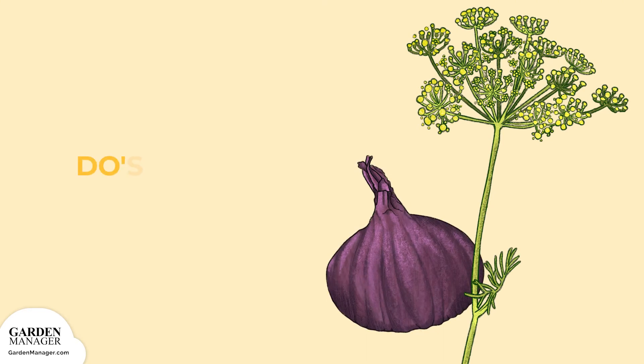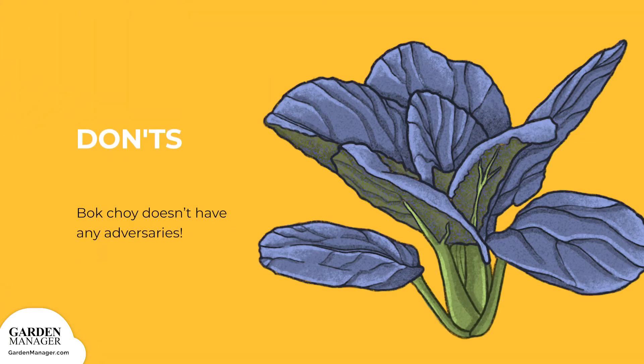Bok choy grows well with dill, mint, lettuce, onion, and scallions. Dill and mint attract predatory insects that control bok choy pest populations. Onions also repel pests and can improve the flavor of your bok choy. Great news — bok choy doesn't have any adversaries!